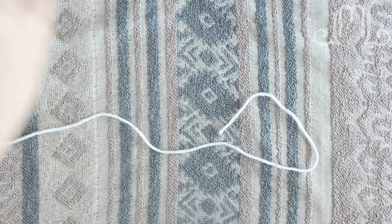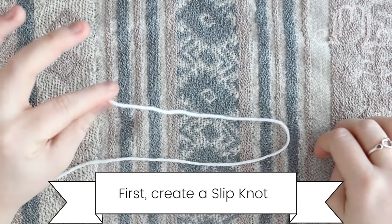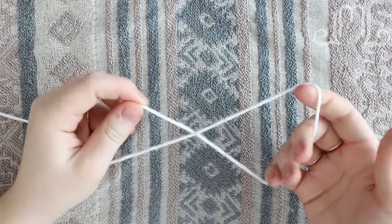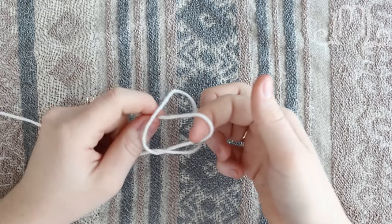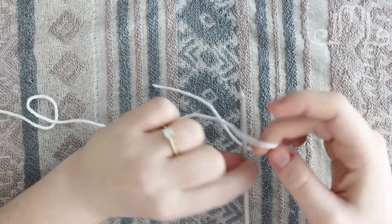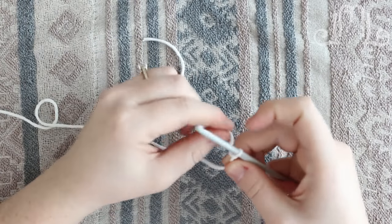So to get started we're going to need a slipknot. Create a loop with your thread, hold on to one end with your hand, cross the loop over itself to make an X. With the hand that's not holding the tail, reach through and grab a little bit of that yarn and pull it nice and tight. And that makes your slipknot. That little bit goes on to your hook and then we are going to begin crocheting.